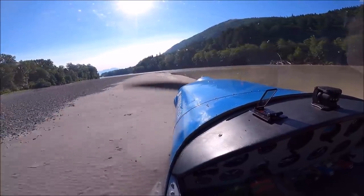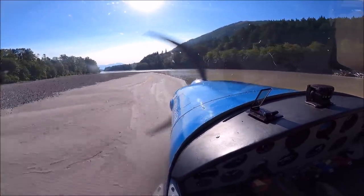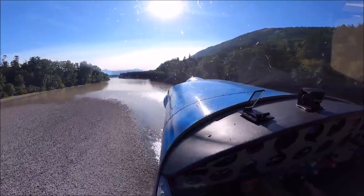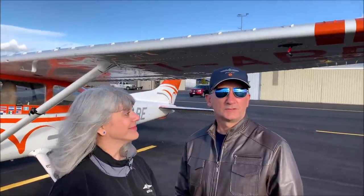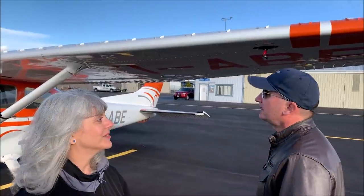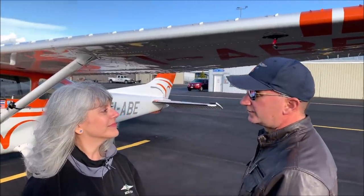In the case of the Cessna 170, there are a few companies that make them. We're going to talk with Annie Brogan from Micro Aerodynamics — she will explain how they work. Here we are in Anacortes, Washington with Annie Brogan from Micro Aerodynamics. Hello Annie! So I want you to explain what vortex generators are.